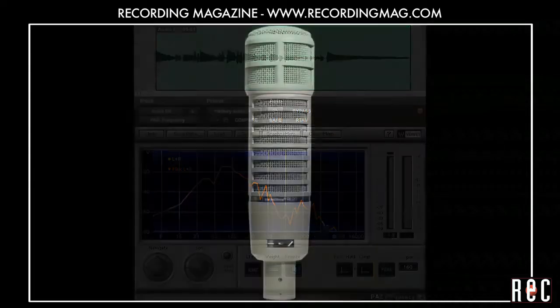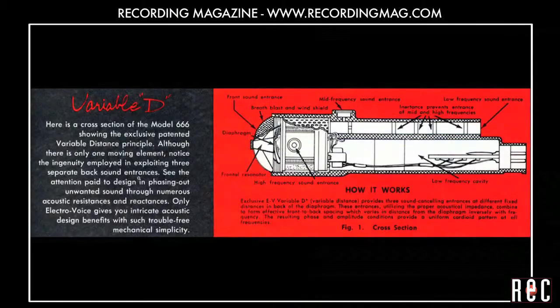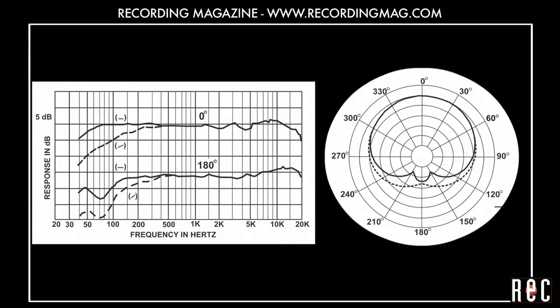Our second microphone is the ElectroVoice RE20, a mic used in recording studios, broadcast studios, and on stages the world over for all kinds of applications. Introduced in the mid-60s, this microphone has EV's Variable D technology to counteract proximity effect, so even though it is a cardioid mic, we should not hear very much change in low frequency response as we change the distance from the grill.